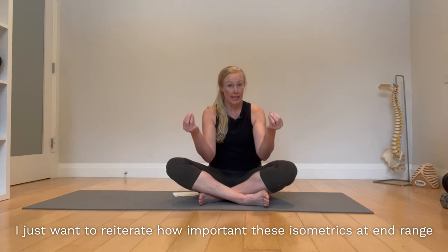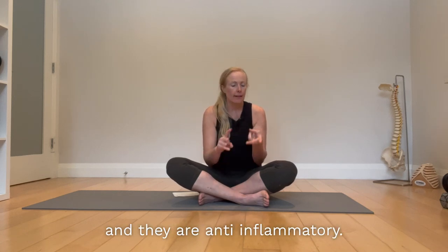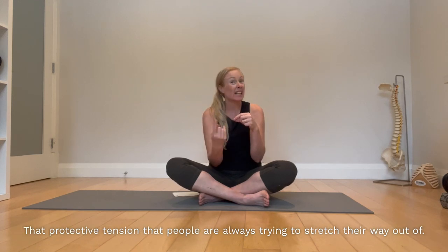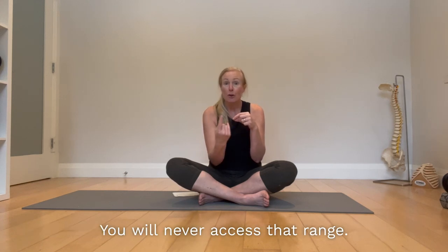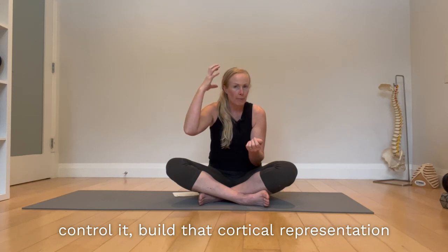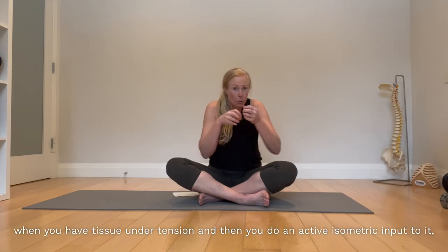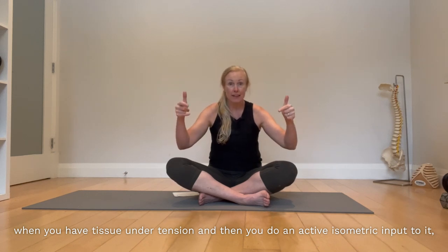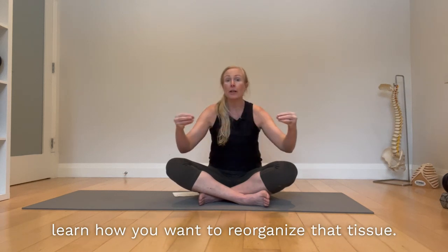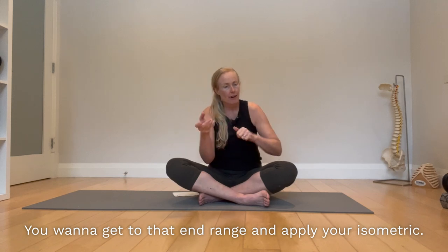I want to reiterate how important these isometrics at end range are — your PAILs and your RAILs. Number one, isometrics are pain-relieving and anti-inflammatory. Number two, end-range strengthening is one of the best ways to get rid of tight muscles, that protective tension people are always trying to stretch their way out of. You will never access that range if you don't get your brain to learn about it, control it, and build cortical representation so that it understands that joint and its end range. And one of my favorites: when you have tissue under tension and apply an active isometric input to it, that is how the fibroblasts learn how you want to reorganize that tissue. For better viscoelasticity and quality tissue, get to that end range and apply your isometric.